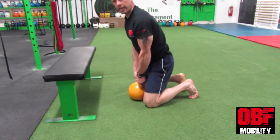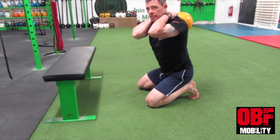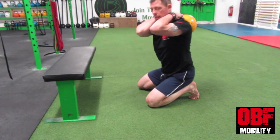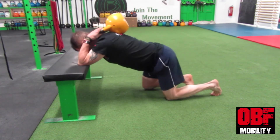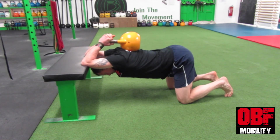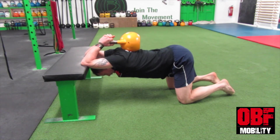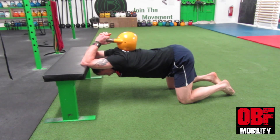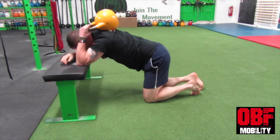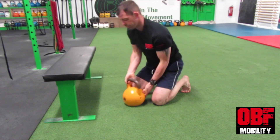From the kneeling position, bring the arms around overhead so the kettlebell sits between your shoulder blades. Tuck your elbows in, reach for the bench, pull your knees back, and use the weight of the kettlebell to push you deeper into the stretch, amplifying the stress through the position. To unload, release one hand, use the other hand to help you up, and bring the kettlebell over your shoulder and down.